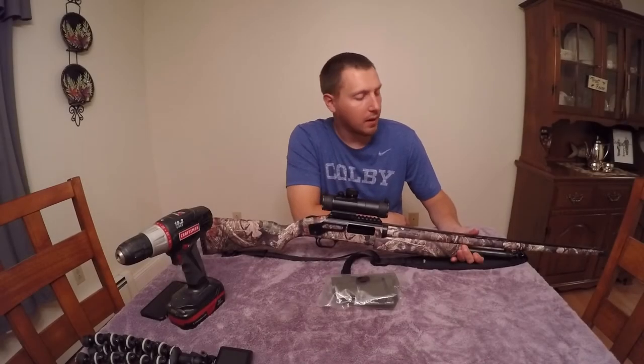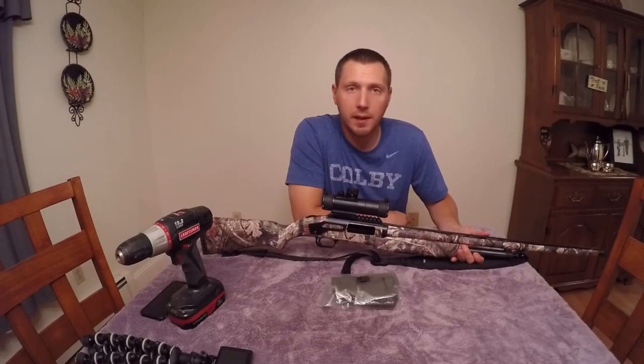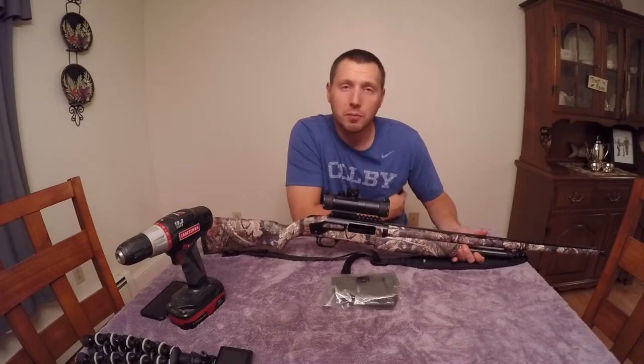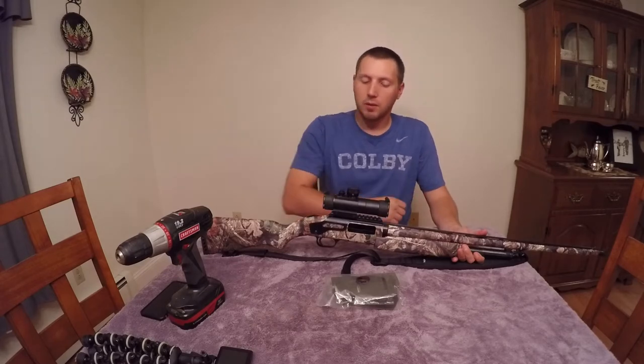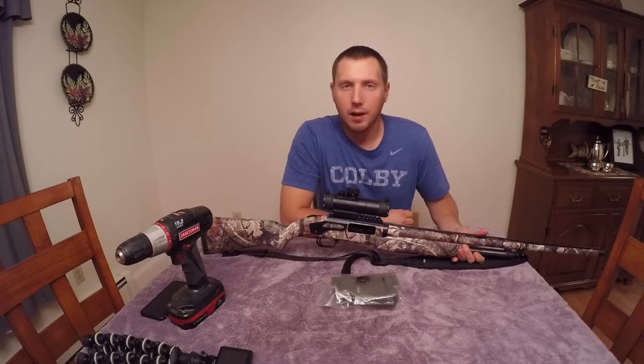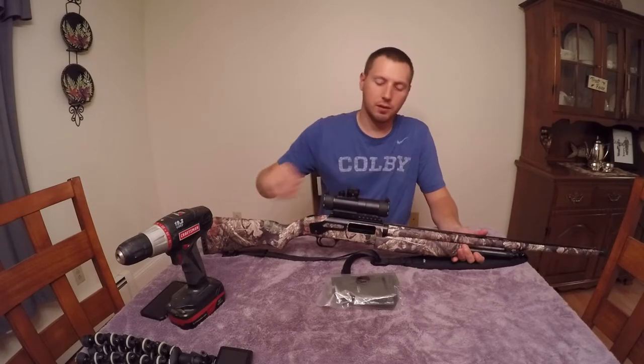Welcome back. I know my channel is mostly about fishing and stuff, and I do have some hunting videos and hopefully gonna do some more, but I'm gonna do a little video here installing a product that I just got the other day.